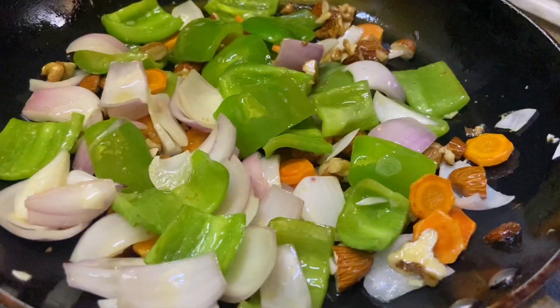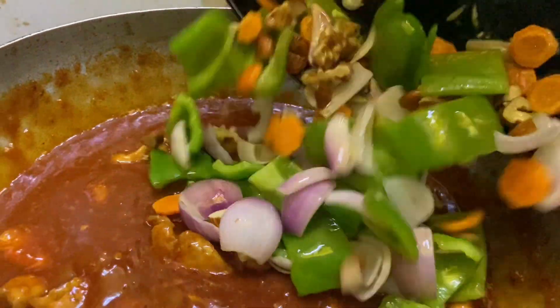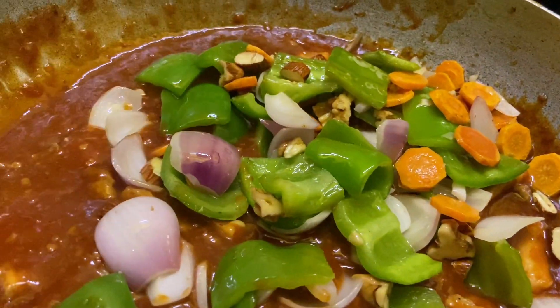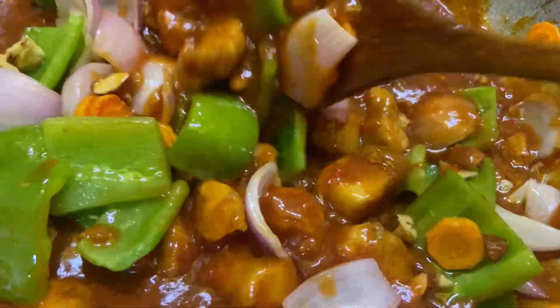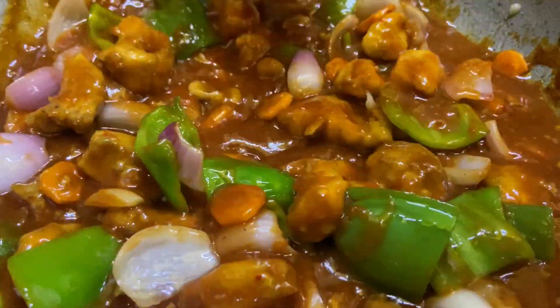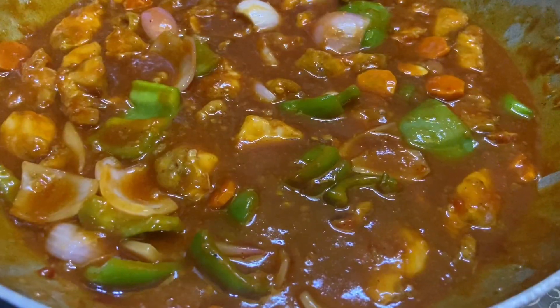I have avoided the nuts this time. Now add the vegetables and toss it well. The gravy is ready to serve. It is delicious — you will eat it fresh and delicious. Look at the colors! The gravy is ready.